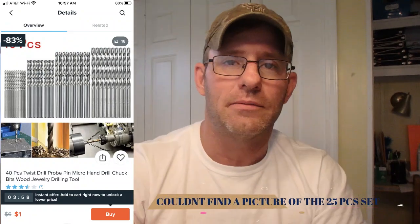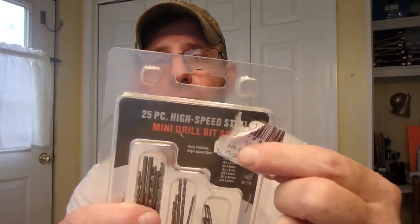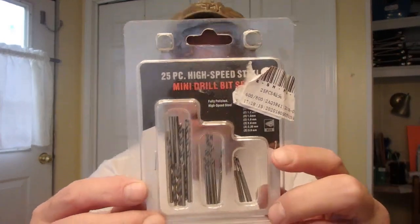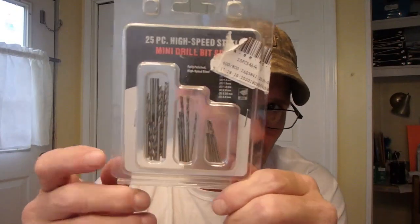One thing I got was this advertised 25-piece high-speed mini drill bit set. It looks exactly like the same packaging Harbor Freight has — Harbor Freight has the exact same thing. The only difference is I didn't see an item number like the Harbor Freight one had. It had multiple stacking packing stickers on it — I guess they tried to sell it somewhere and kept adding stickers to move it. I don't have any need for super small drill bits, but if you need 25 little one-time-use drill bits, it was a dollar shipping.